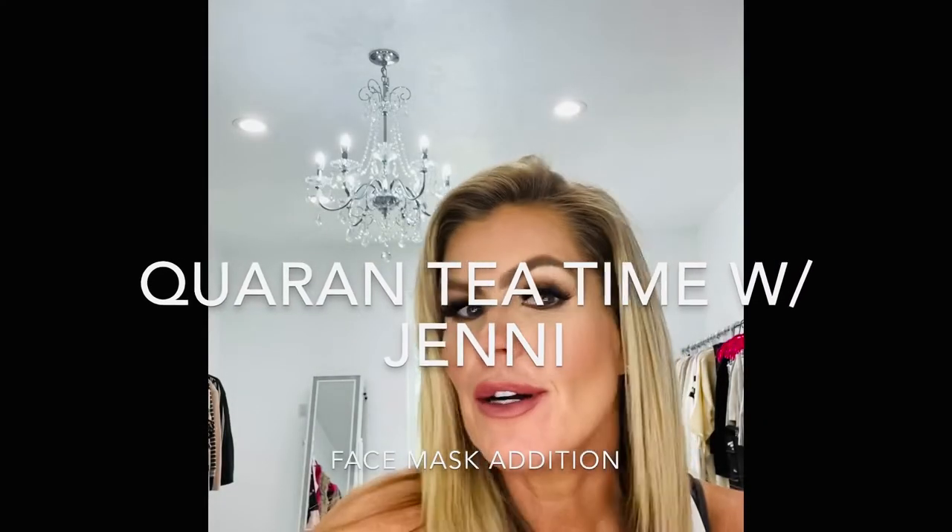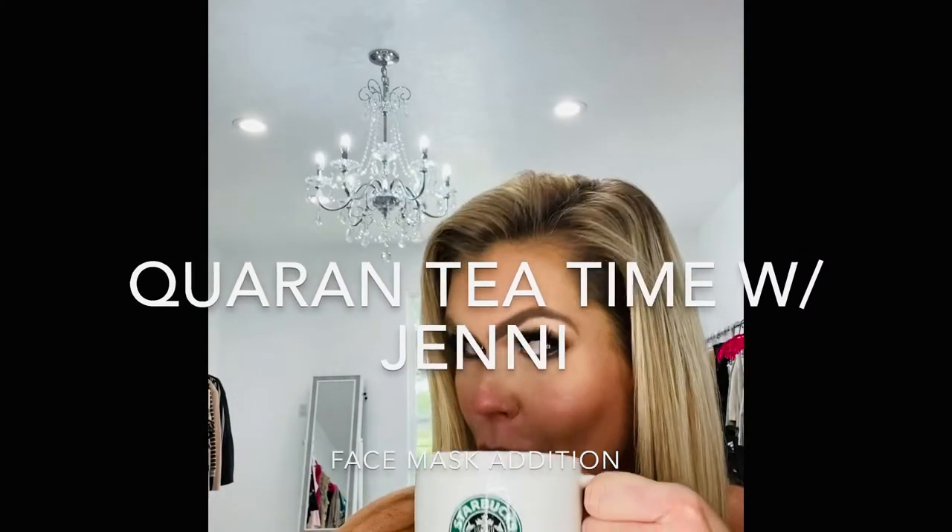Good morning everyone. Welcome to Quaranty Time with Jenny. And I do have coffee today — much better day today. Thank you guys for all your concern about yesterday. My daughter called and says, 'Mom, I think you're losing it.' I said I am. Okay, but I have a great thing to show you guys today.